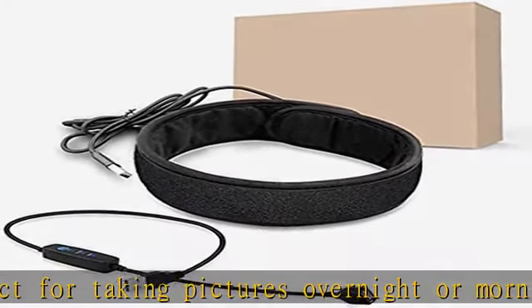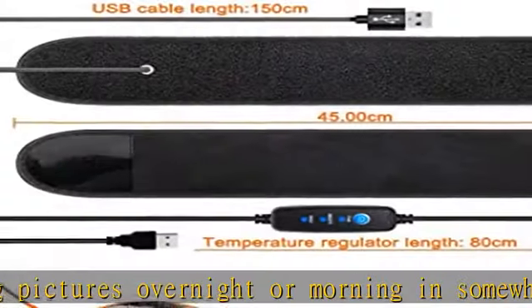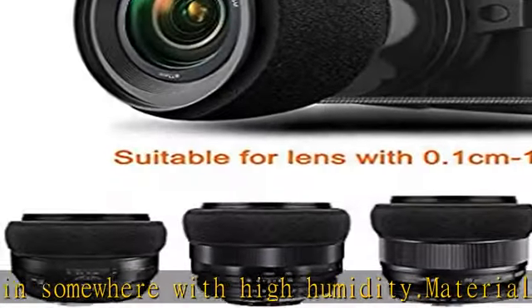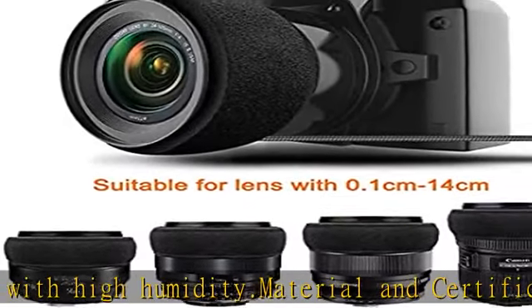Temperature adjustable: this product is equipped with an 80 cm temperature regulator with low, medium, and high modes, which you can adjust according to different needs.